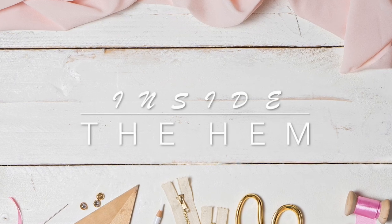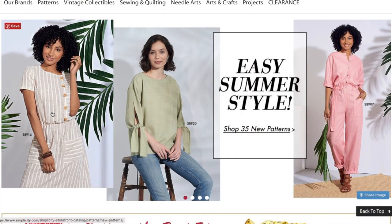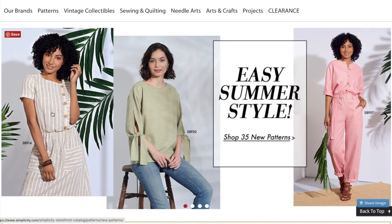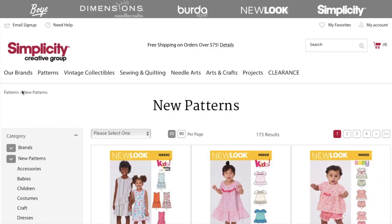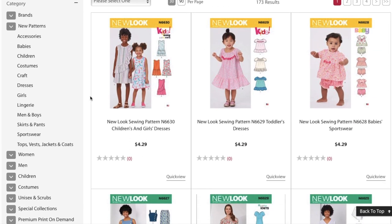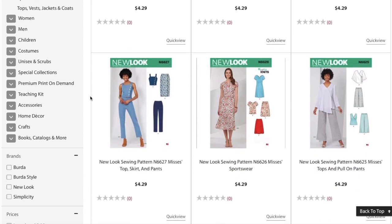Hi you guys! Lindsay here. Welcome back to my channel, Inside the Hymn. Simplicity New Look has come out with some new New Look patterns, and that means today we are going to take a look. New look! Probably the worst intro ever. I'm really sorry.